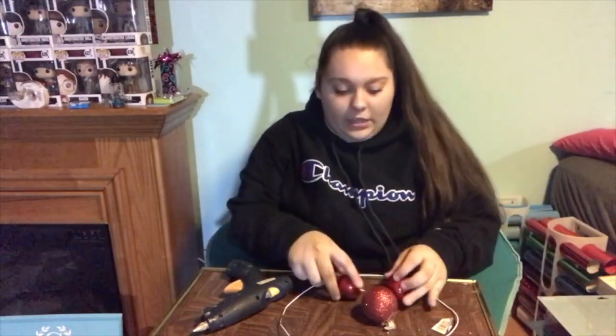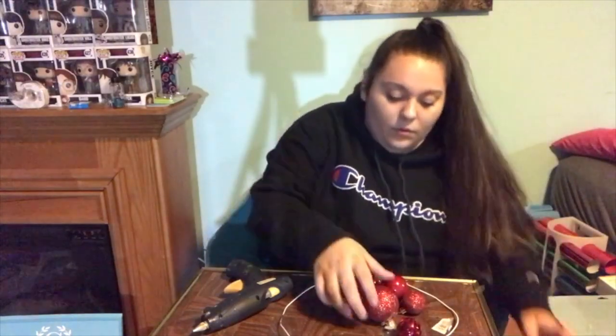Let's get right into this video. I have my glue gun plugged in and my ornaments on the side. I'm going to show you how I do a couple and then I'll finish it off camera, just so you don't have to watch me do the entire thing because this will take quite a long time.